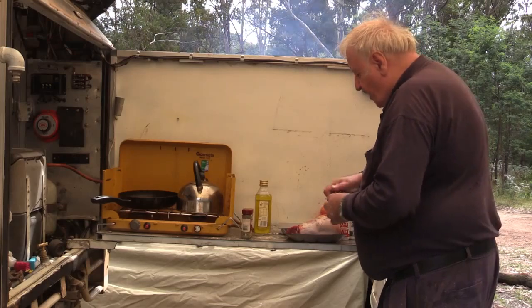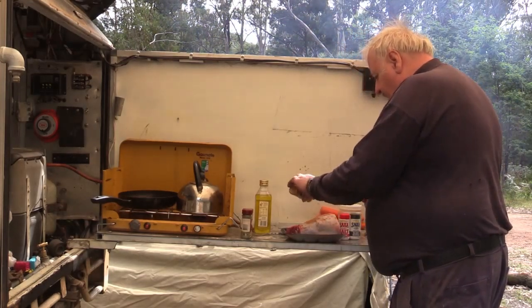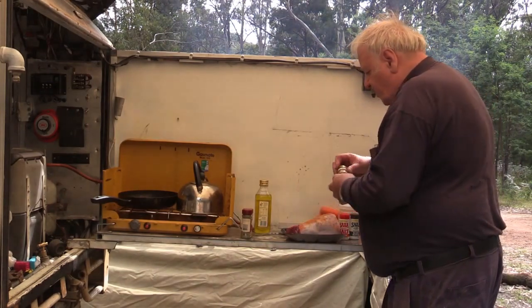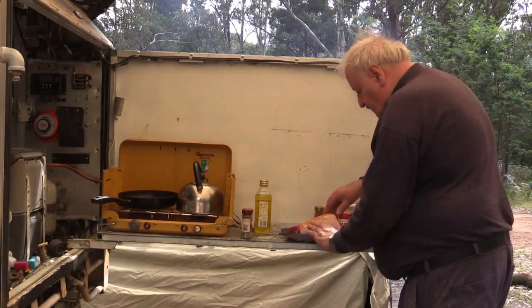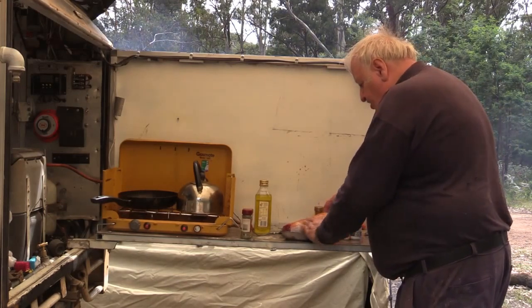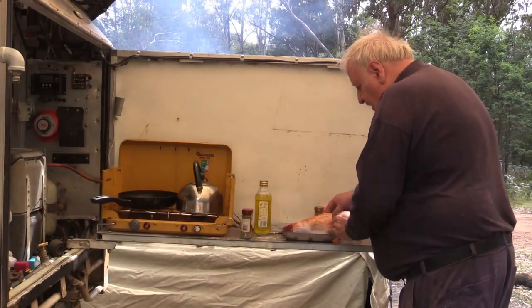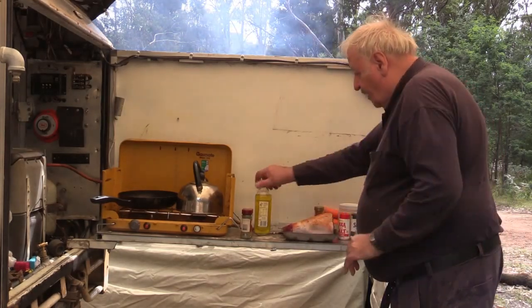For the all-purpose seasoning, I like to put a bit on — I don't muck around, I put lots on. I give it a bit of a rub to get the seasoning to go into the little holes that I've punched in it, and that usually makes them go quite well.